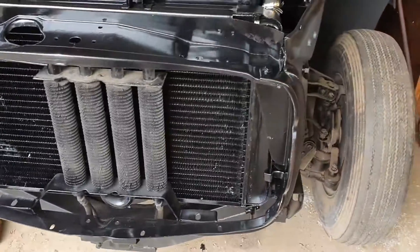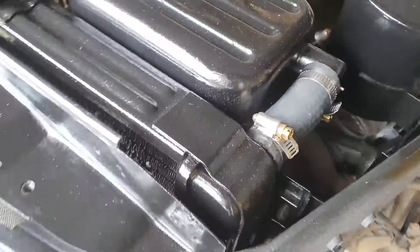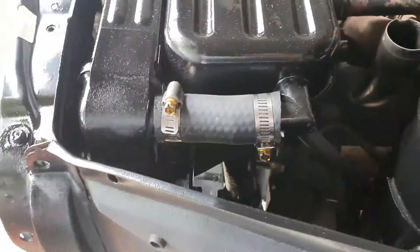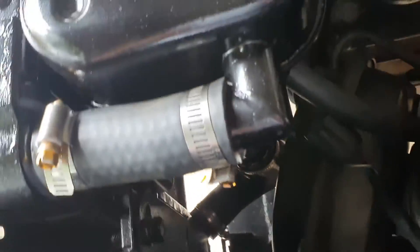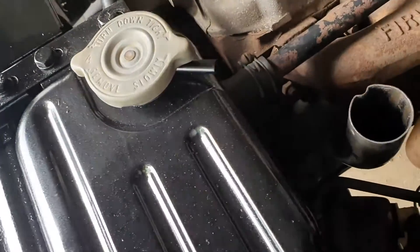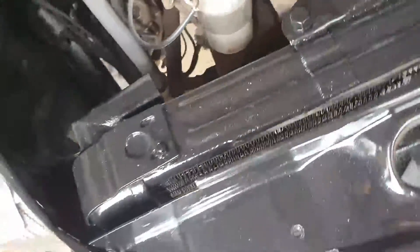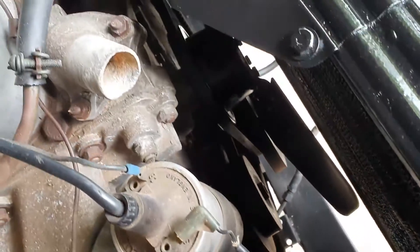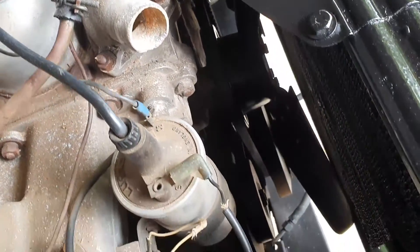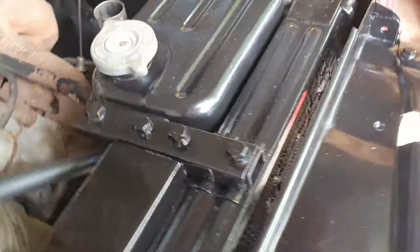Got the radiator fitted and done a bit of work restoring it with new hoses. Just painted up the overflow tank — it's a bit of fun fitting it. Got one more hose to go across to the thermostat housing over here. It's come up all right; hopefully it doesn't leak.